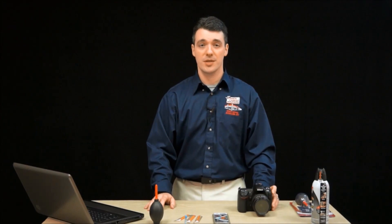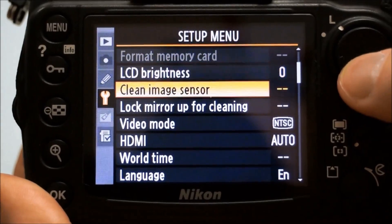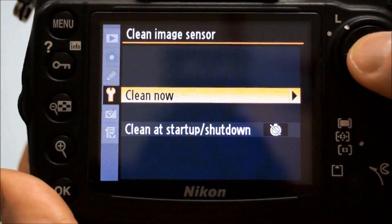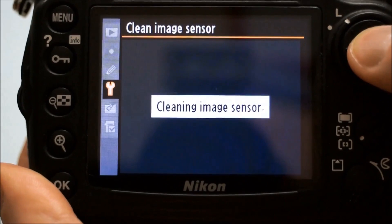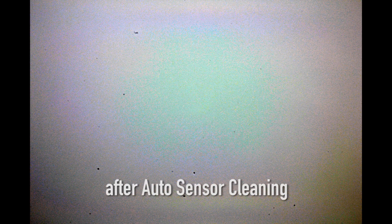The first step to getting your sensor clean is to remove any loose dust. You can start by using your camera's automatic sensor cleaning feature, which shakes the optical low-pass filter in front of the sensor to remove the dust. Most cameras have this feature nowadays. Just find it in the menu and run the feature a few times. Then take another test image. If it helped, then you're done. If it didn't, it's time to move on to the next step.